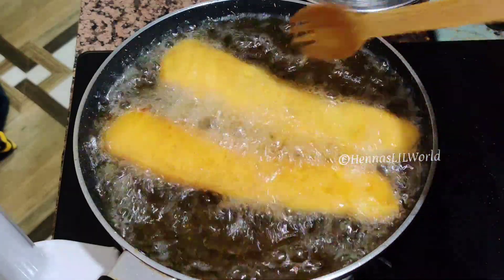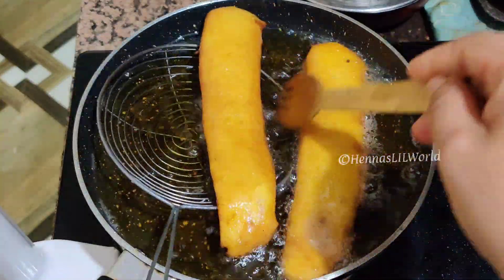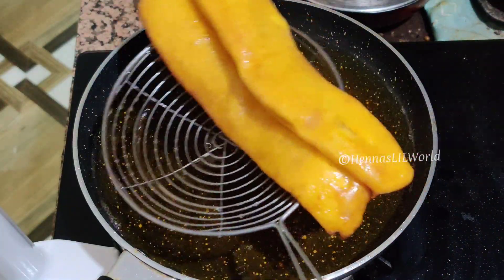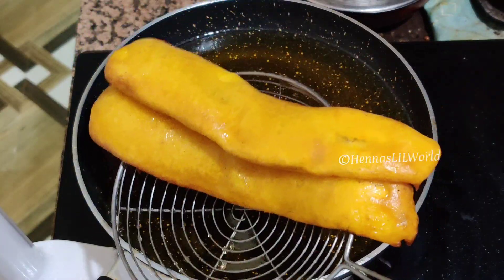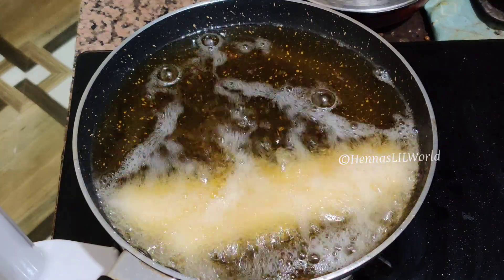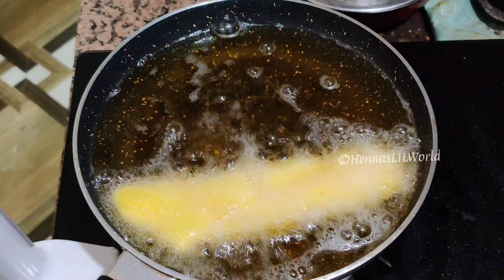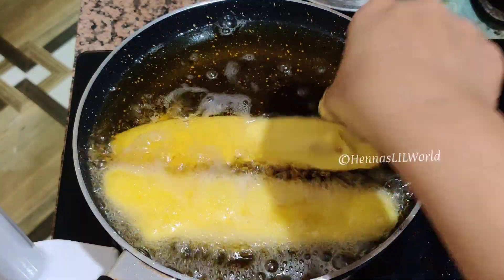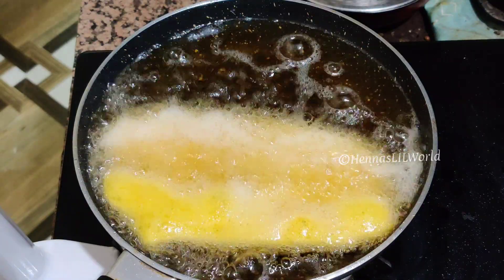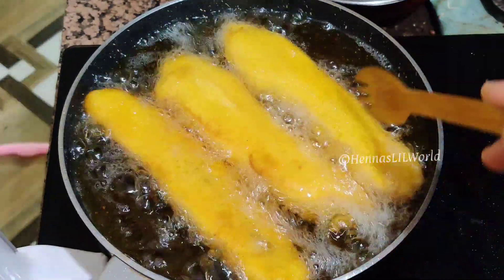The coating will be crispy as well, as you can see in this video. If you want to try it, we will try it — very tasty, soft with the batter. The coating will be crispy. We will try it with crispy coating.